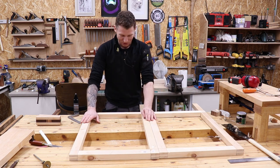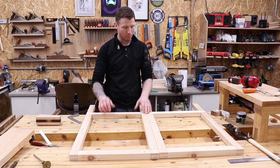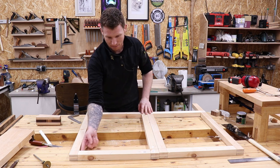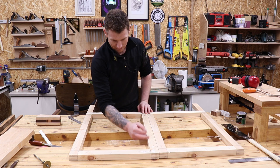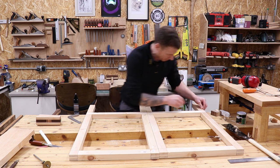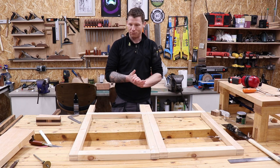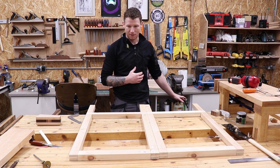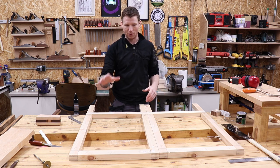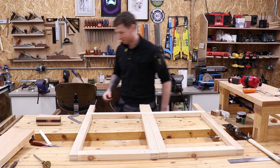Now we need to cut a dado on the inside of both frames all the way around. Setting up the router table with a 6 millimeter bit to take a dado 10 millimeters deep and 6 millimeters wide on the inside face of each frame piece. A couple of things to watch: make sure you're routing the correct internal side, and keep the back of the piece to the fence with face side marked and facing out. The dado will run into the ends of the tenons — a stepped tenon would be cleaner, but it shouldn't be a big deal.